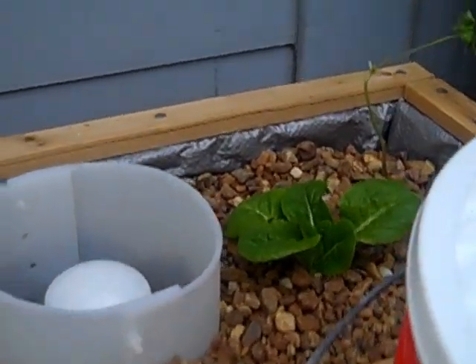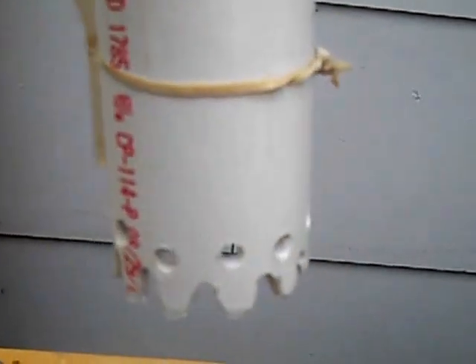Anyway, my flood and drain system is working very nicely. I'll show you — I've got it set up, and that's how it's set up.